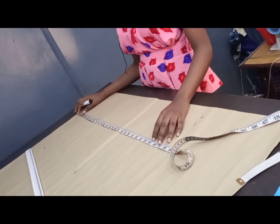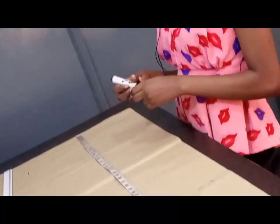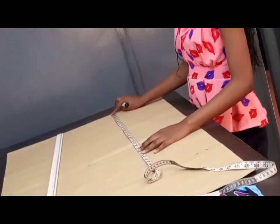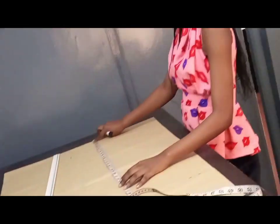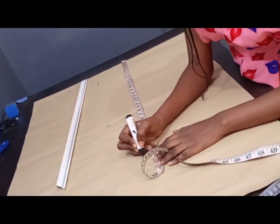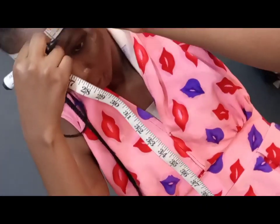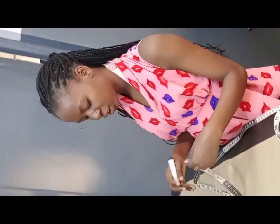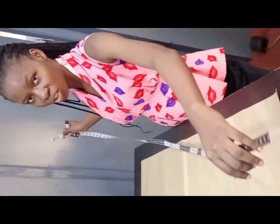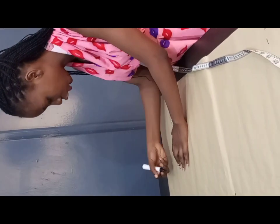In today's tutorial I'm going to be showing you how to sketch and draft a pattern for your durag. You'll be needing some basic measurements. I've sorted them out already — you measure 30 inches for your durag. Then you measure your head round; I have 23 inches for mine. If you're making a durag breaker you can use about 20 inches. You divide the 23 inches by two, which gives us 11.5 inches.